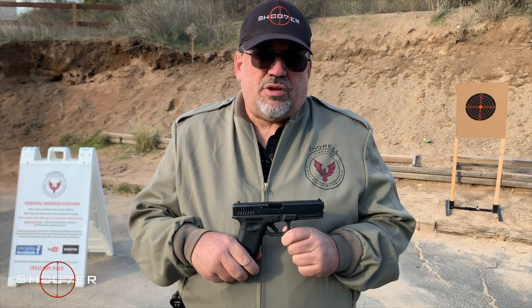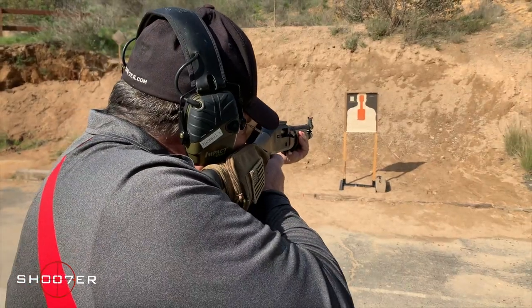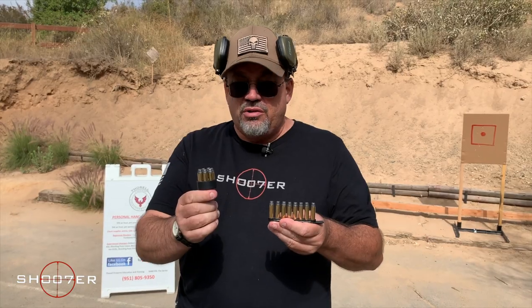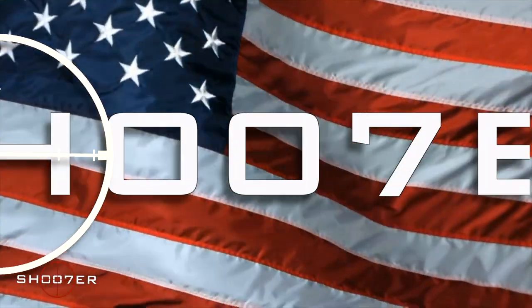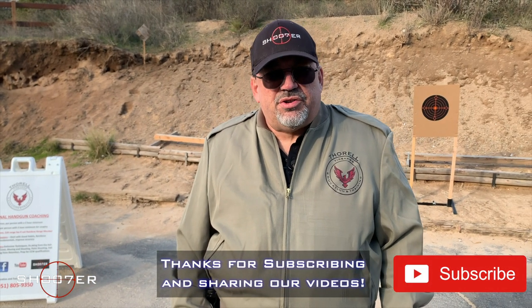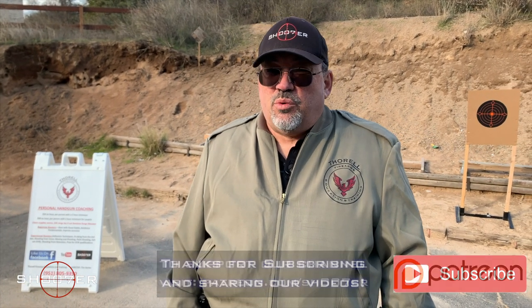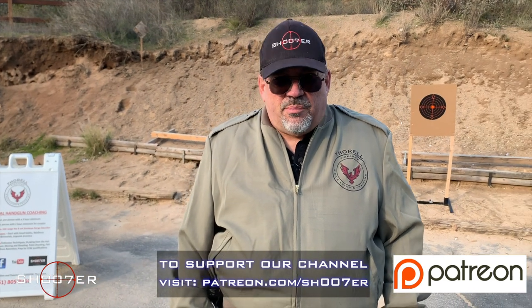Today we're going to be taking a closer look at the Glock Model 22 in .40 caliber. Thanks for joining us on Shoot of the Series. I'm Ed Thorell for Firearms Education and Training and we're glad you're sticking with us. If you like what you see, hit the share button as well as the like, and subscribe so you'll get notification every time we have a new video. If you really like what we're doing, come find us on Patreon and partner up with us.